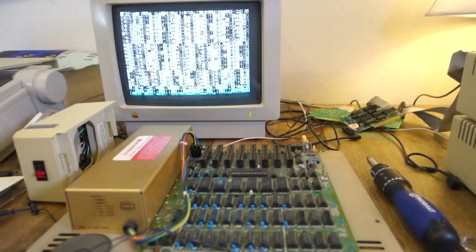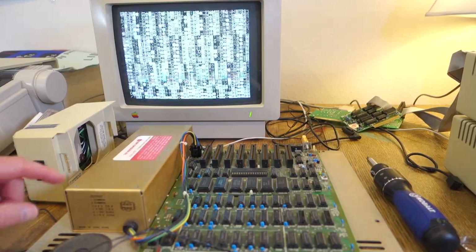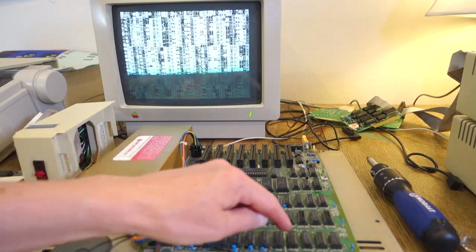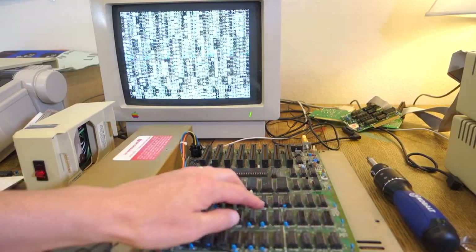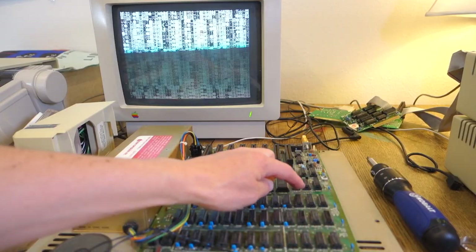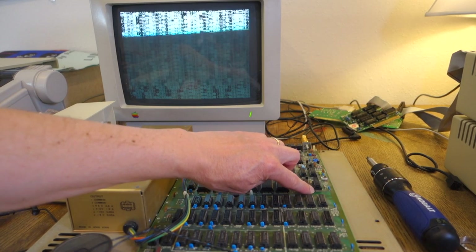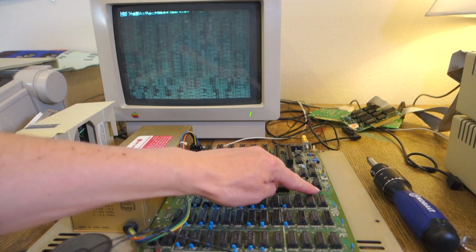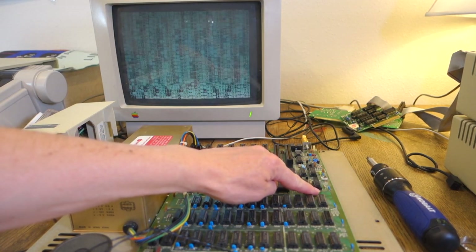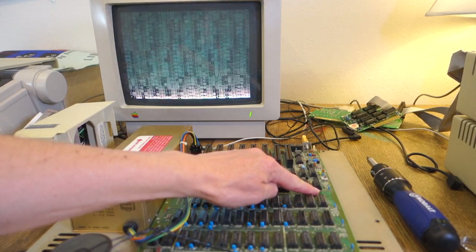The first problem I saw was that the video was all screwed up, and this was really mysterious because if I pressed on the board things seemed to fix themselves. By poking around on the board I realized that the chip over here, the 9334, actually controls whether it's page 1 or page 2 of graphics, and this is also where you mount the helper chip for the VIDEX 80 column card.